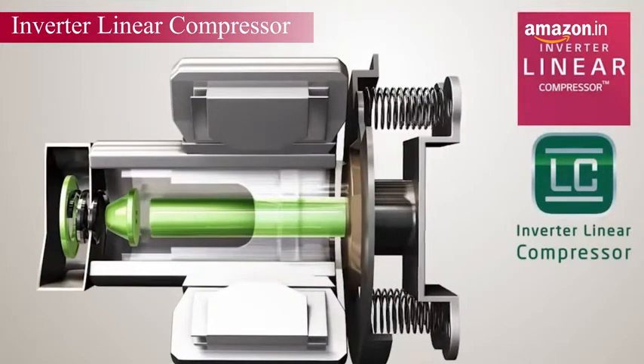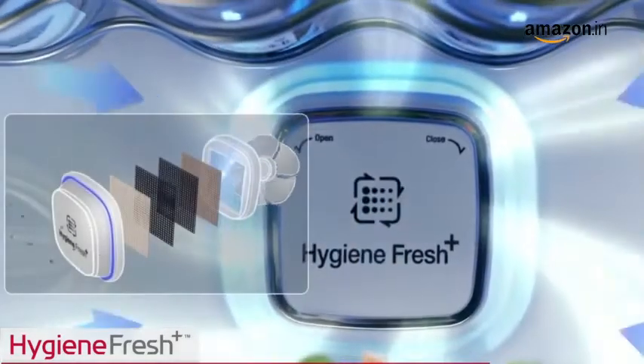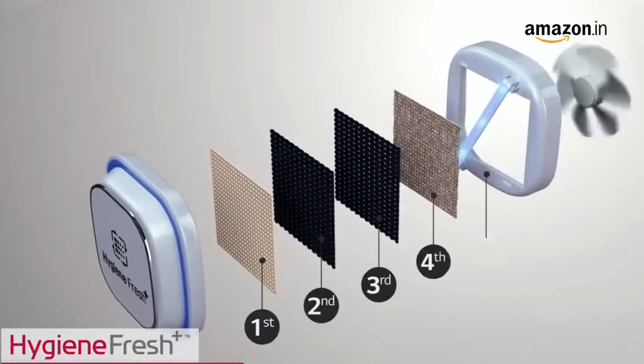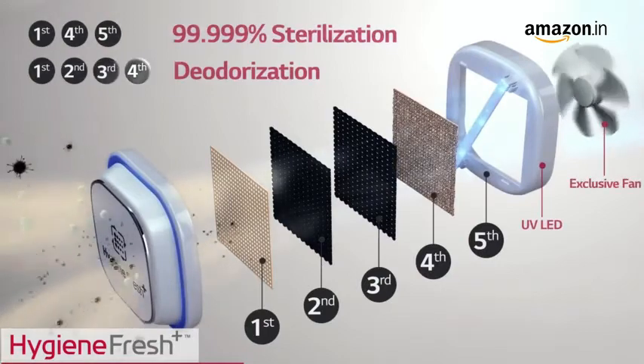This makes it an energy-efficient and low-noise compressor. LG Hygiene Plus is an intelligent five-stage air filter that not only removes bacteria up to 99.99% but also minimizes bad odor in the refrigerator.